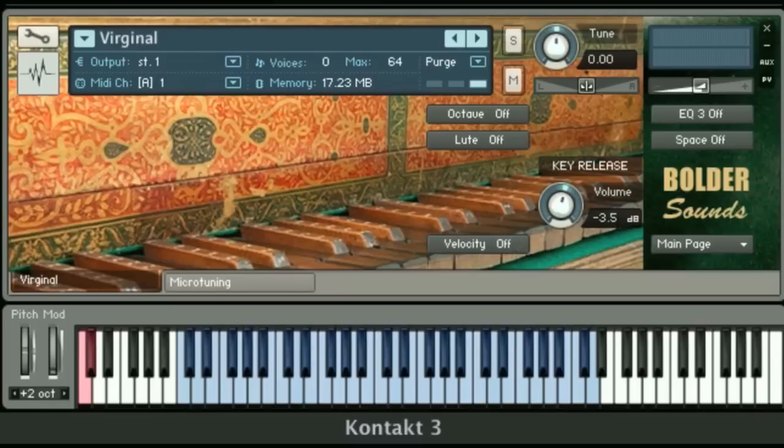Another very flexible feature on the front panel is key release. There's a knob which controls the volume of the key release. On the Virginal, after you release the key, you do get a definite noise. However, if you don't want that noise, you just turn the knob all the way to the left and it says release off — so there's no noise on the release of the key. If you want to go the other way and increase the key release, you can go all the way up to plus 12 dB, which adds quite a bit of rustic realism.